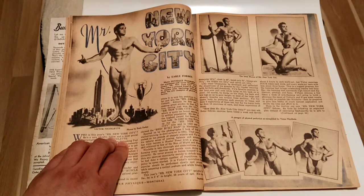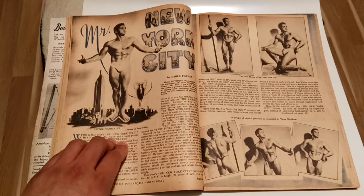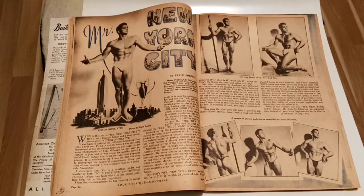It's a great article. We can see his classical proportions, posing with a spear, doing a lot of twists and other interesting poses.